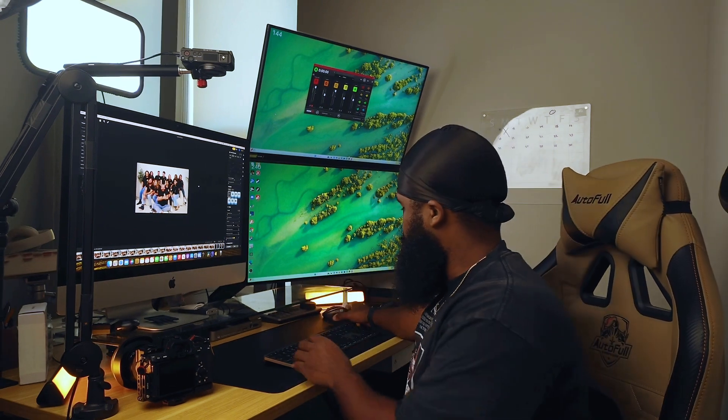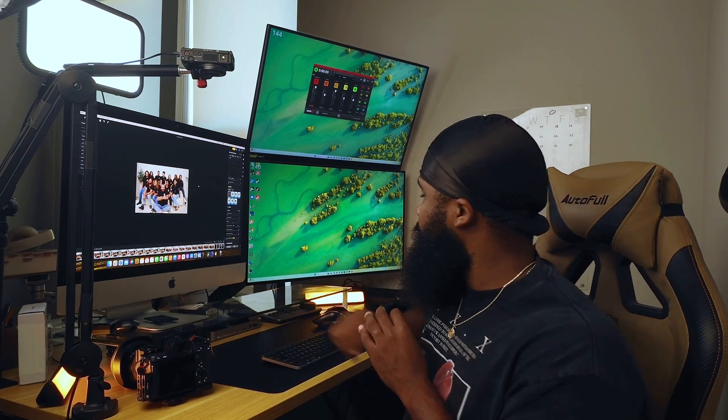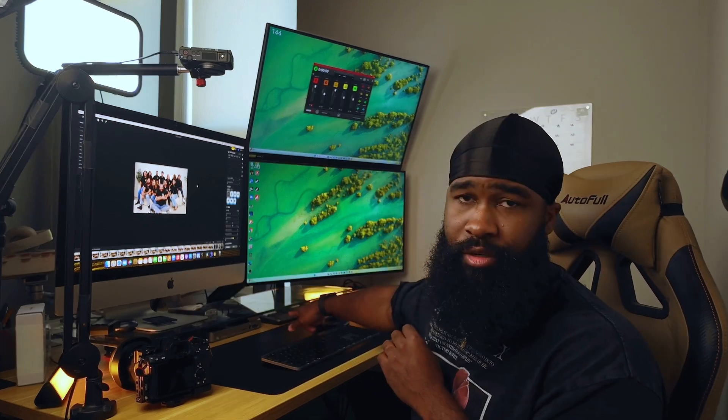This is the Logitech MX keyboard and the Logitech MX mouse. Love both of those — real ergonomical. I got my DaVinci Resolve speed editor under there, and yeah, it's all kinds of stuff in there.